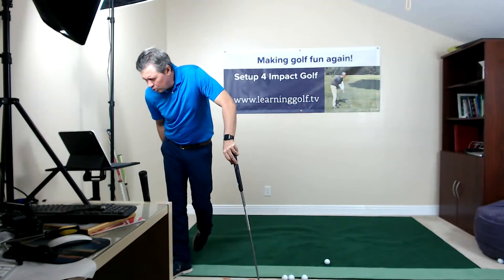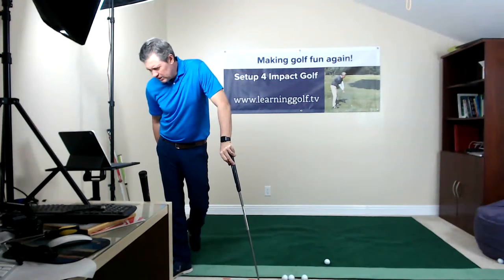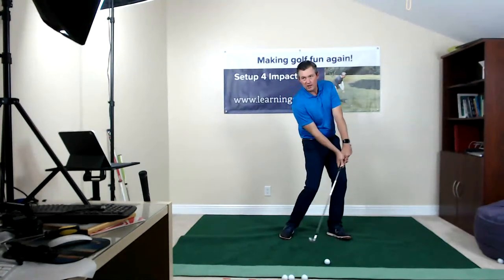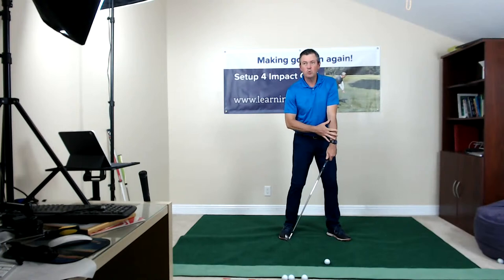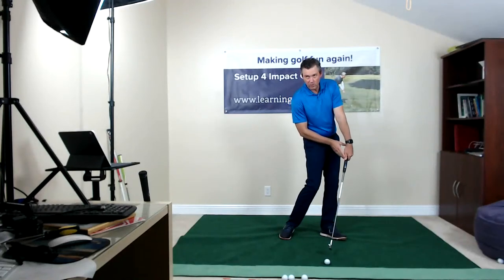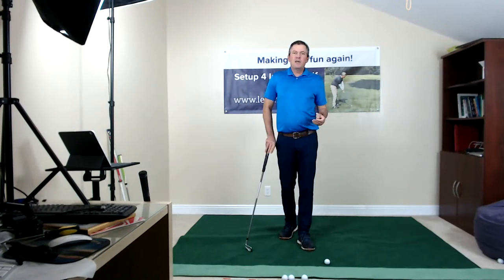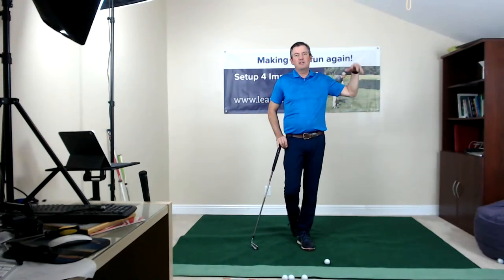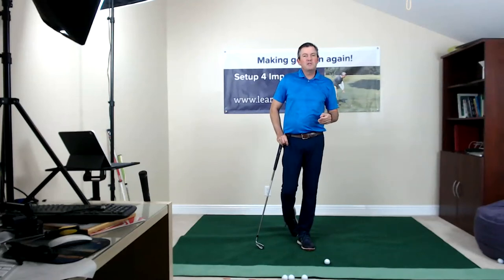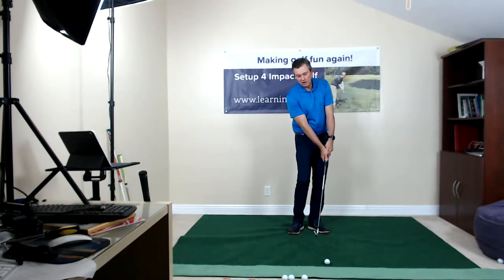The question is how Mo Norman could control ball flight — height, draws, and fades — with such a different swing. I believe Mo did it by controlling the club. For a lower shot, he held on a little longer in the downswing — he was left hand and left side dominant, so he kept the grip leading more through impact. To hit it higher, he let it release a little earlier. I've seen him at clinics call out heights — 10, 20, 30, 40, 50, 60 feet — and it was impressive. He wasn't changing ball position, so the only way he could do it was by changing the loft of the club through impact.